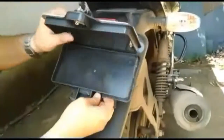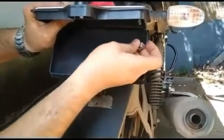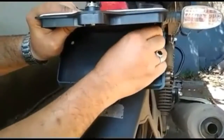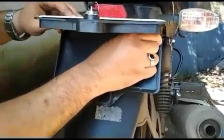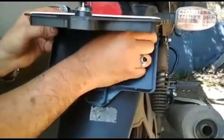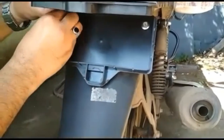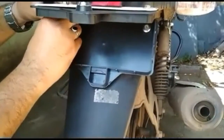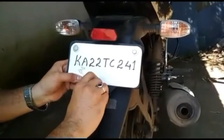Open the box, fit the box to the place where you removed the number plate, using the existing holes in the box. Then lock the box with a key.